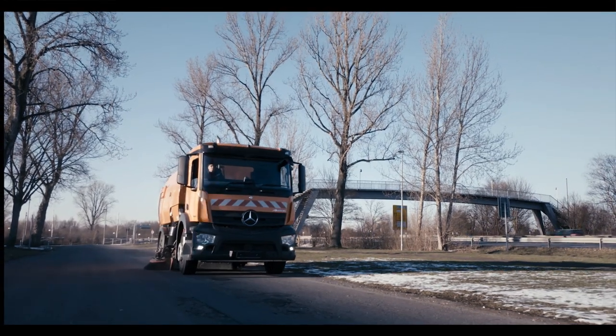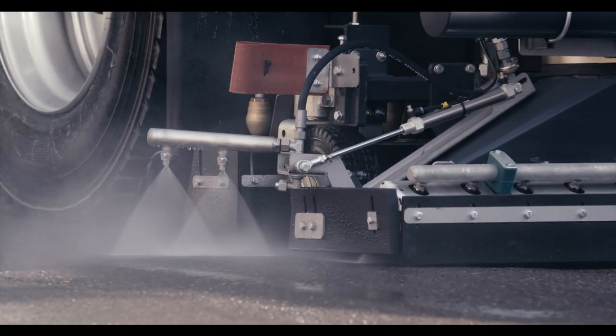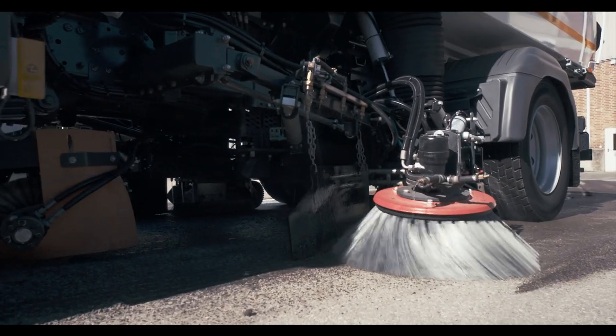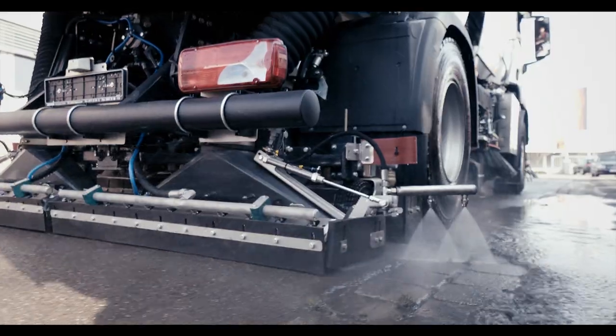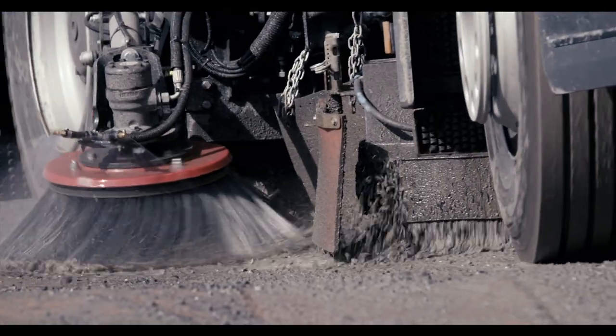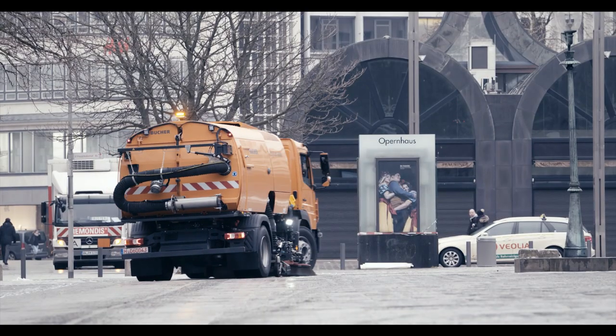Whether they are performing assignments in road construction, highway cleaning, or on extensive event surfaces, the Buhair truck mounted sweepers, with their comprehensive accessory options, guarantee a high degree of economy and flexibility in daily use, as well as a long life span.